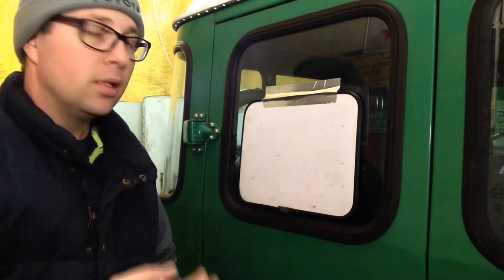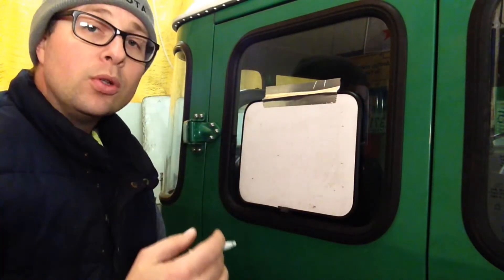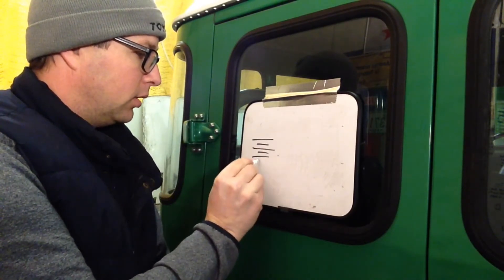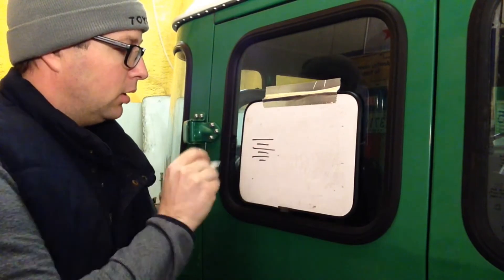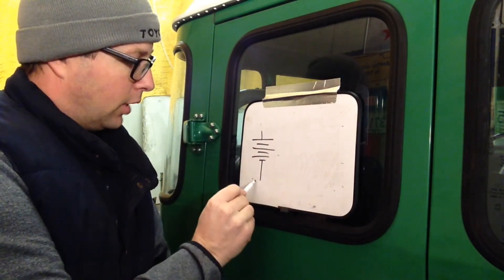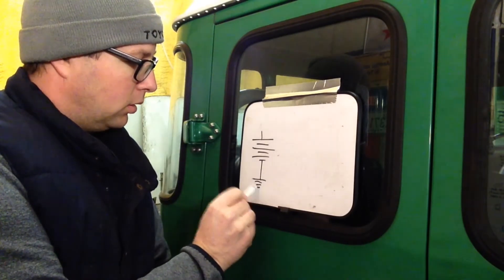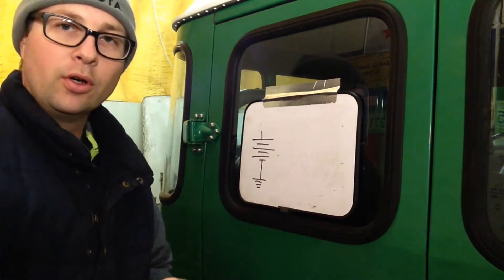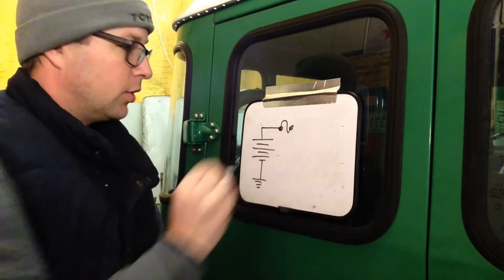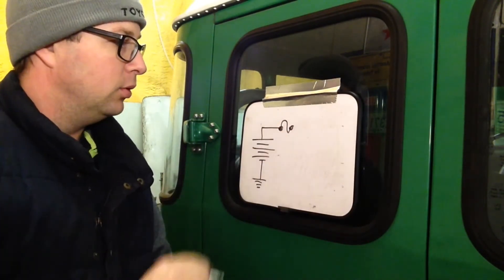What we need to do in troubleshooting is verify that each of these are or are not working. On a schematic, your source — in most cases in a vehicle — is going to be the battery. So the schematic symbol for a battery is going to look something like this. Your fat long line is your positive, and your short line is your ground or earth. That's going to go to your chassis normally, and that's the symbol for ground. Coming off the positive side of the battery, we always want to have some form of circuit protection. So there we have a fuse.